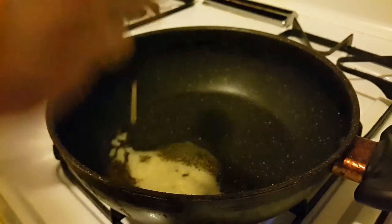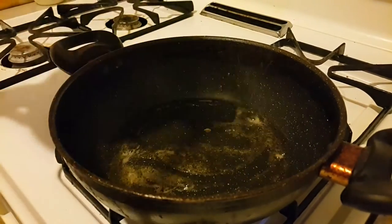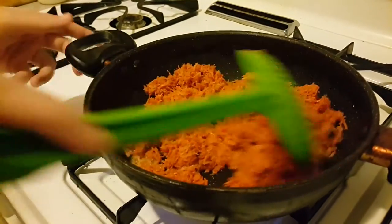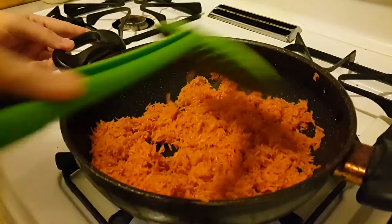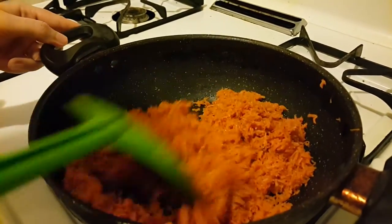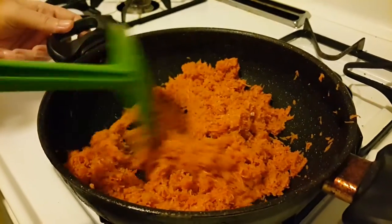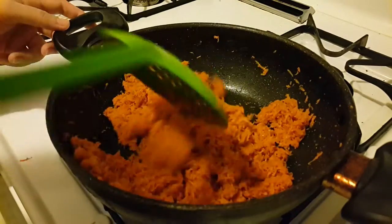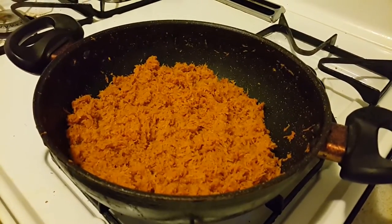Now when the ghee gets heated up, add the carrots. The gravy can give the halwa a very good texture and look — this preparation is worth every effort you put in. Let it cook for about 10 minutes, stirring occasionally. After cooking for about seven to eight minutes the carrots have now become very soft.